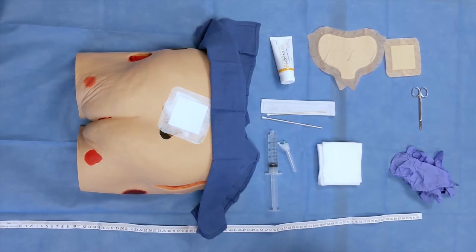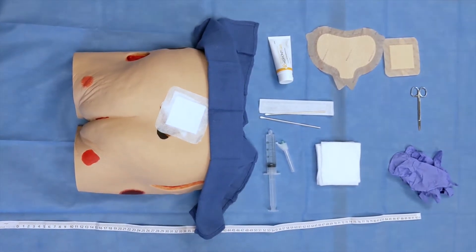Today we will demonstrate proper technique for wound assessment and dressing change with MetaHoney gel.